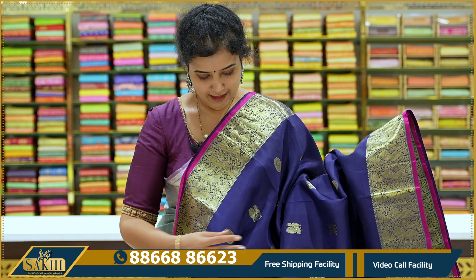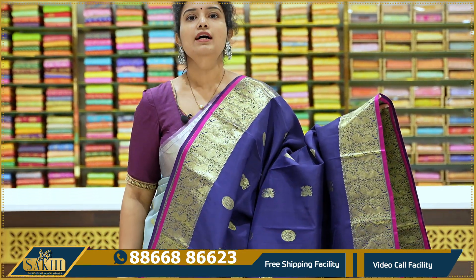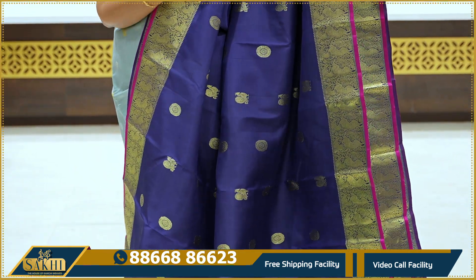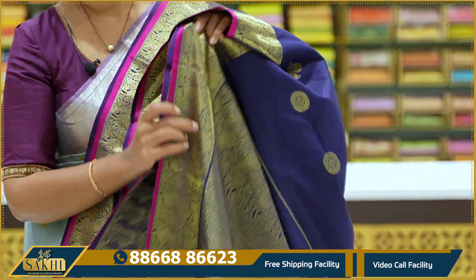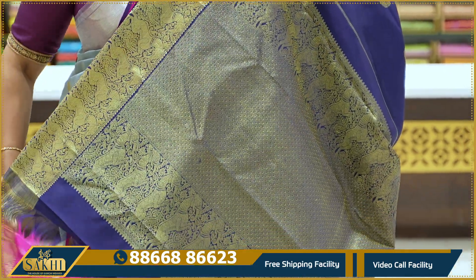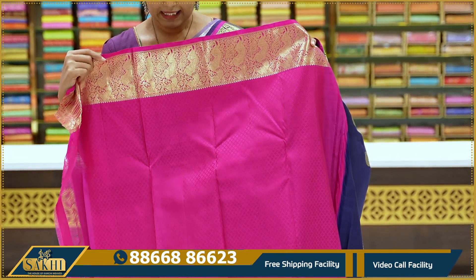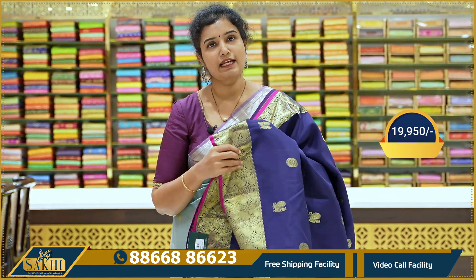Next — a beautiful navy blue color. This is exactly the traditional Kanchipuram color. Some colors are unique to Kanchipuram. This one has rudraksha booties on the body. Magenta pink contrast. This combination looks very beautiful and traditional. Pallu with diamond design. Self-woven blouse and contrast blouse — self thread-woven. You can also pair the same pink blouse. Price ₹19,950.